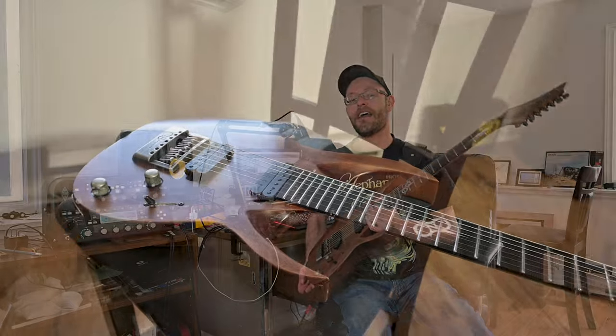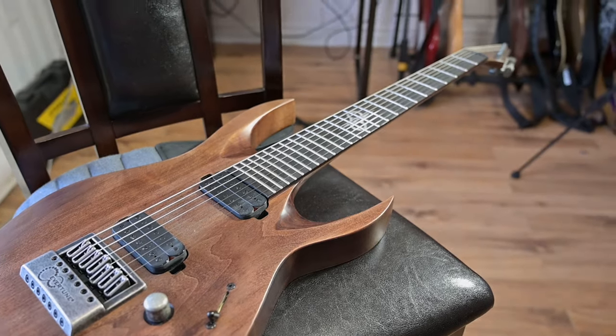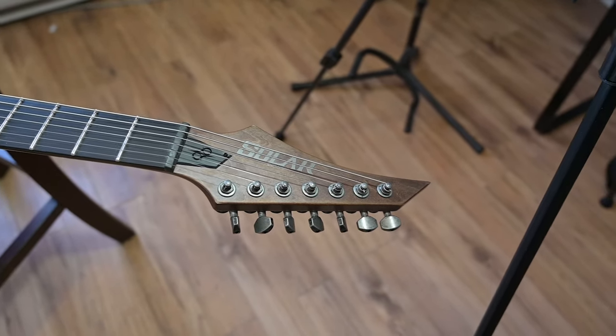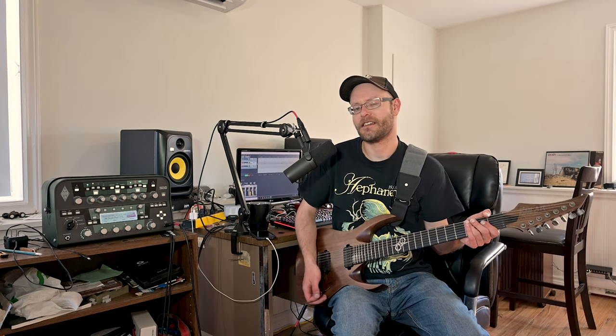Today I'm going to be using my Solar A17D seven string guitar with Duncan Solar pickups. I'm going to be using a Stone Age pick, probably around the three millimeter thickness, made of agate stone. We're going to be running the Camper straight into the Focusrite Scarlett 2i4 — pretty simple, nothing crazy.